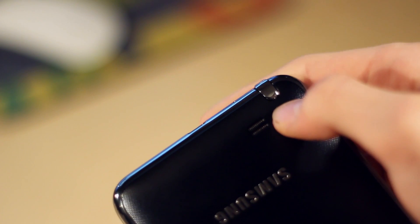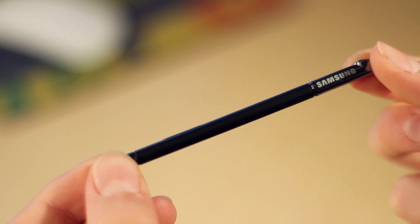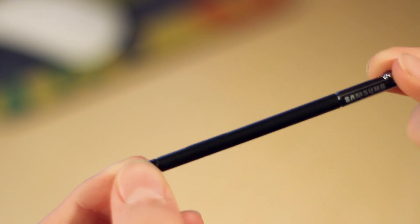This is the S Pen, which is tracked along the screen by Wacom technology pressure-sensitive points. This basically means it's still a capacitive touchscreen and not a resistive one.